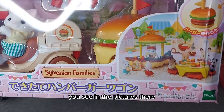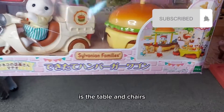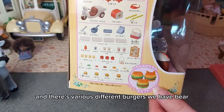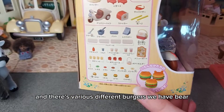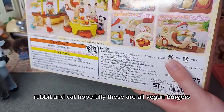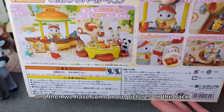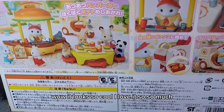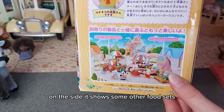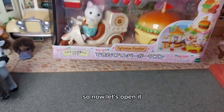You can see the cheese and then the tomatoes, and there's the table and chairs. We've got the contents on the side here and there are various different burgers - we have bear, rabbit, and cat. Hopefully these are all vegan burgers! On the back it looks so cool. On the side it shows some other food sets like the ice cream van and the popcorn delivery trike. Now let's open it!